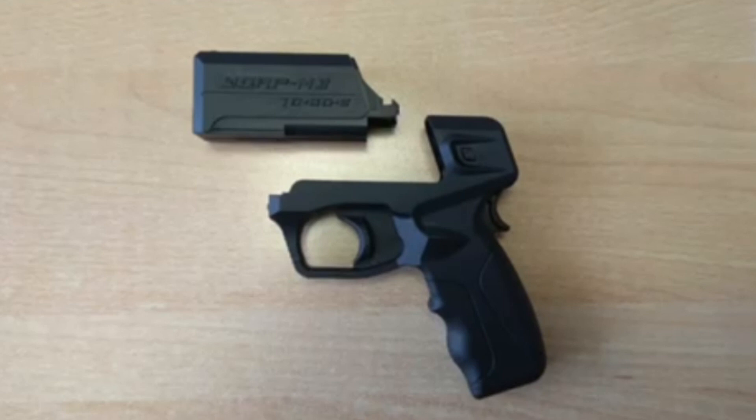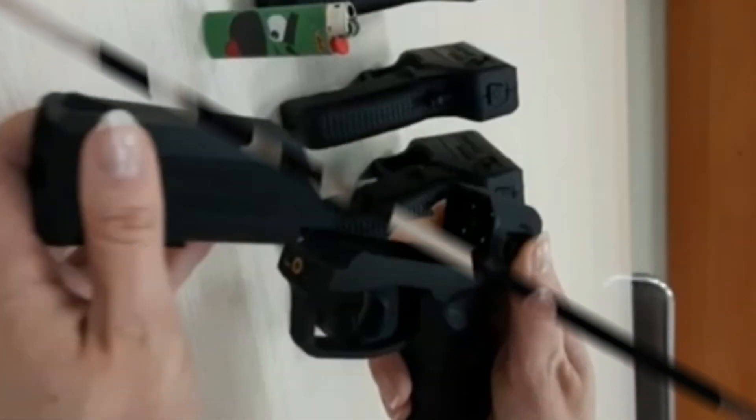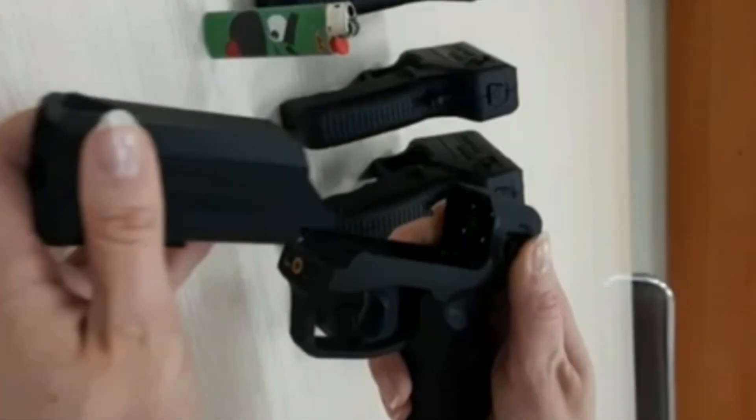To shoot, hold the device in the firing position — the laser designator button will move automatically and the laser designator will turn on. Then aim and vigorously pull the trigger. The liquid from the canister will be thrown. The irritant is sprayed in the form of airstream droplets, and the liquid is thrown practically silently and without kickback.